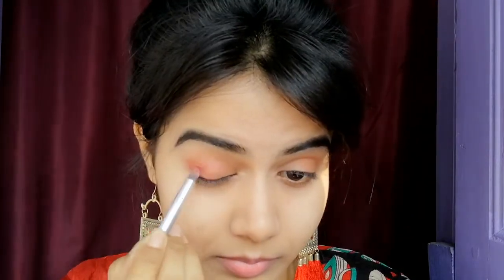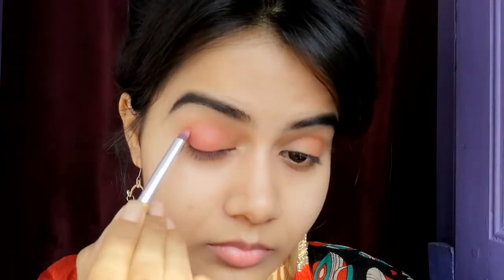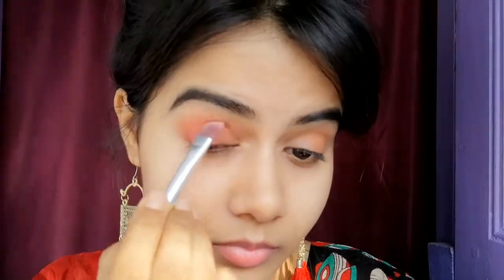I will blend it with a blending brush. Then I have used red color and I will apply it with a small brush and blend it with a big brush. I will build up the pigment — you can mix it a little bit and build the color gradually.